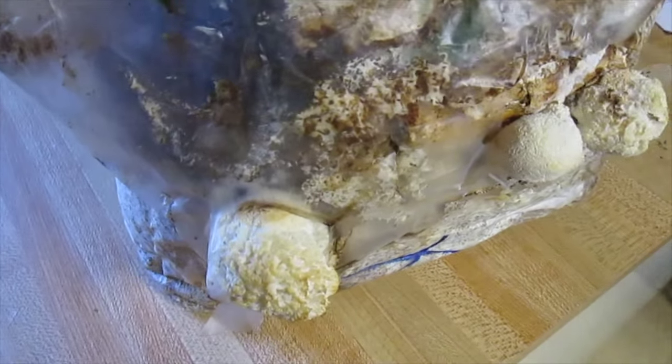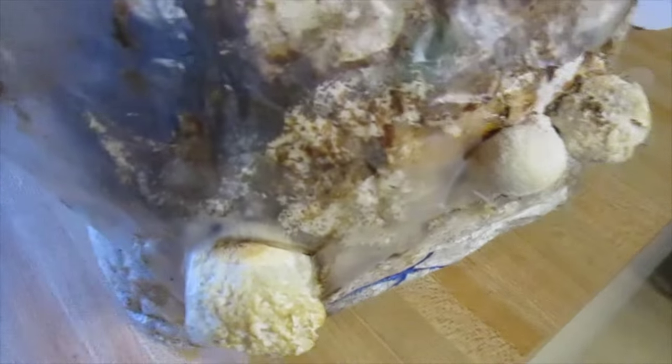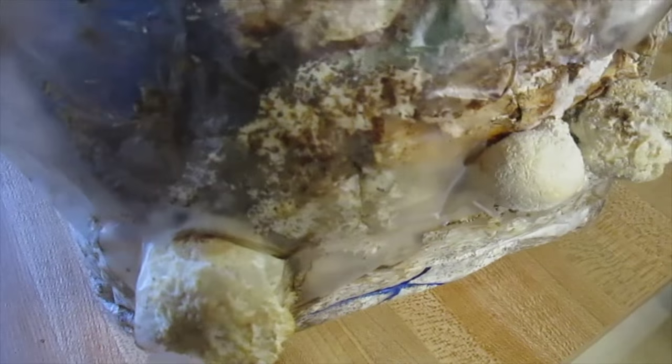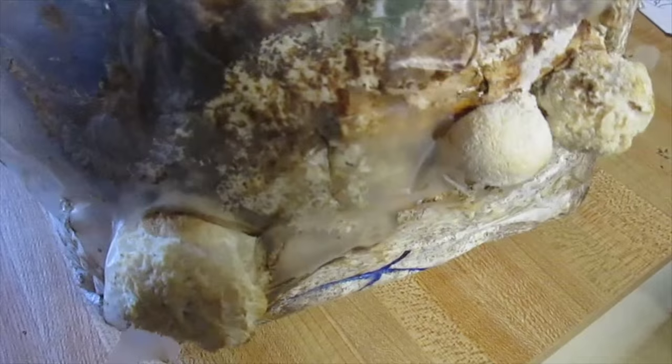We can cut these off when they get to the right size and the right texture, and it will continue to fruit, continue to produce more.